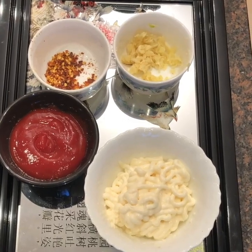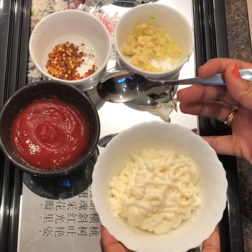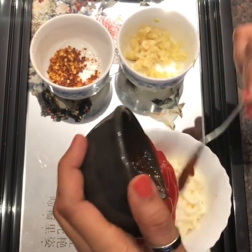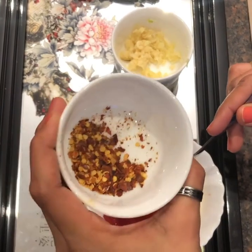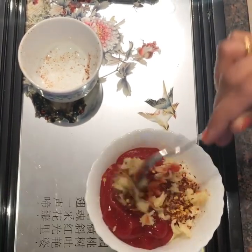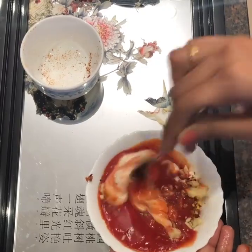Now I'm going to show you how I make the mayonnaise sauce. Here I've got around 1 cup of mayonnaise and 1 small cup of ketchup. I'm going to add the ketchup into the mayonnaise. I've saved some red chili flakes, so I'm going to add those in, along with some ginger garlic paste. Mix it well and the mayonnaise sauce is ready.